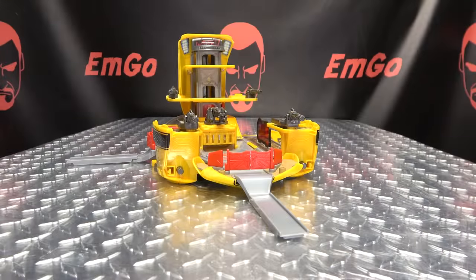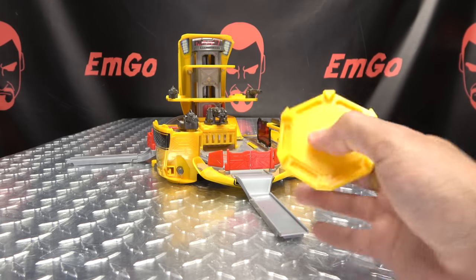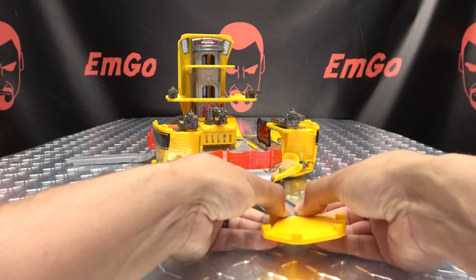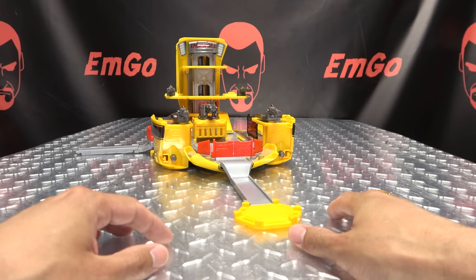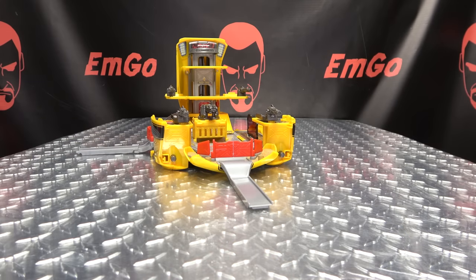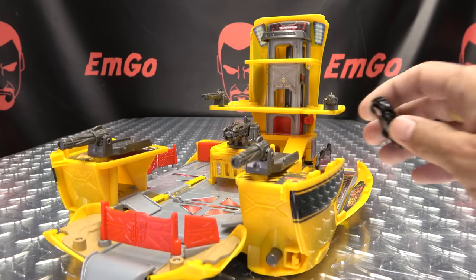One more thing you get with this set is the connecting hub, so you can build a network of playsets if you want. You just connect a ramp here, connect another ramp here going to another playset, and so on — you can totally network this into a whole city of playsets. Playability — I'm all for it.